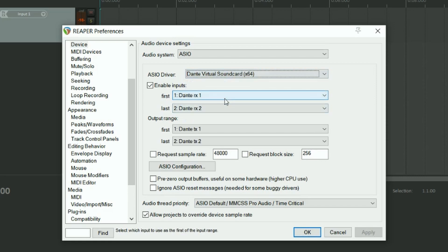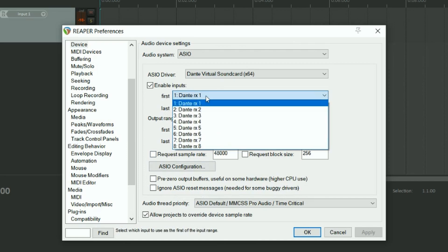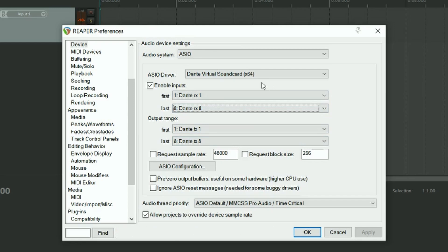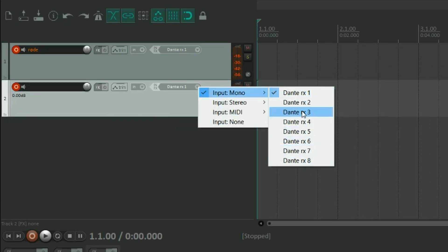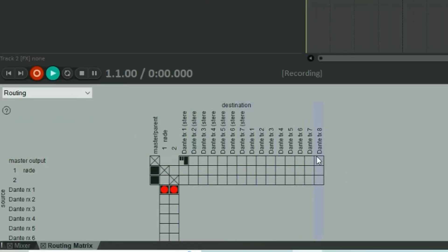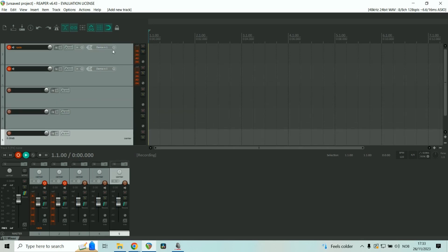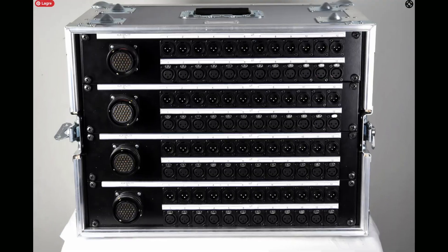Once I select Dante Virtual Soundcard — this is in Reaper — I can define the first and last inputs. I set my Dante Virtual Soundcard to be eight by eight, which is why I can only see inputs one through eight here. If you had set this to 64 by 64, you would be able to choose 64 channels of input. Once that's done, I can create a new track and select the input device to be any one of my Dante channels, so I can receive sound into my DAW from my Dante channels. Similarly, if I want to configure my outputs, I can set those to also be my Dante channels. So if we wanted to record eight channels of a show, we would create eight channels and set our inputs to Dante 1, Dante 2, Dante 3, and so on.